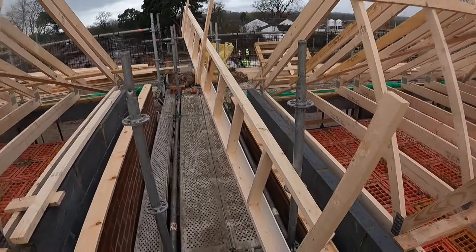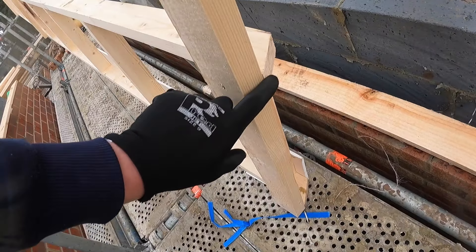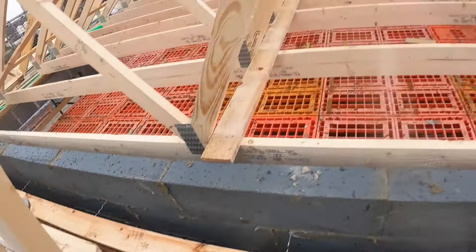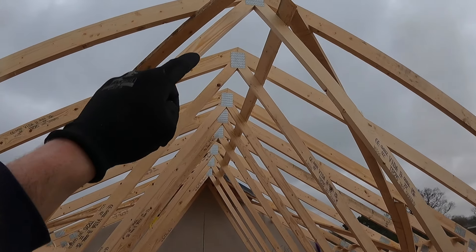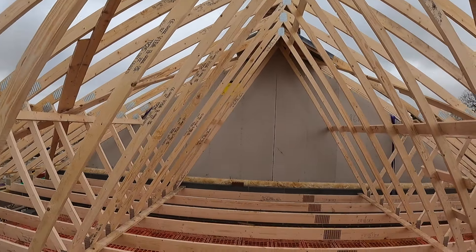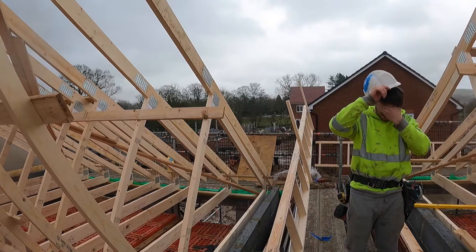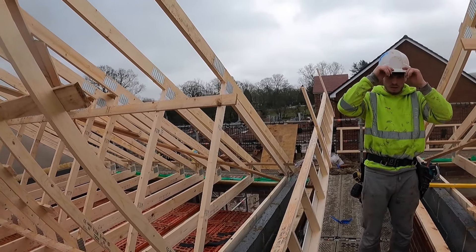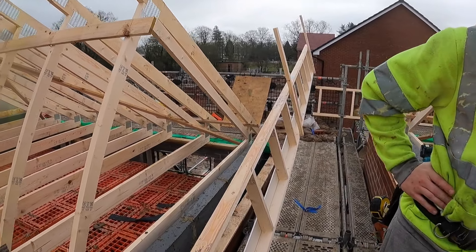We've got these three timbers nailed on now ready. With the top one, I keep it flush to the top edge of the ladder. Then when you lift it up onto the main roof you keep that same timber flush with the top edge of those two trusses, and then you know the ridge is all running in line. They're purely just to keep it flat and all level until the brick layers have bricked underneath it — that's what holds it up once the brick layers have gone round all them timbers.